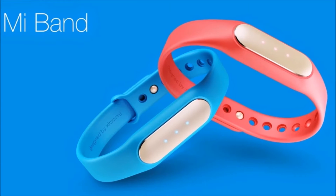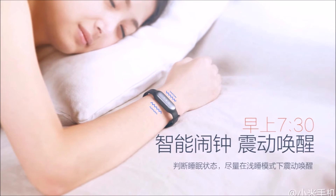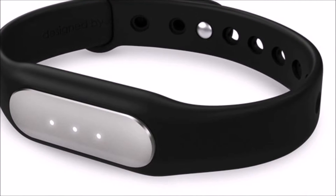You won't see any fancy LCD display on this thing, which means that there's nothing to get in your way or make you feel like you're wearing a mini weather station. That's not to say that the Xiaomi Mi Band is bland and boring though — it does have features that make it a bit more interesting.